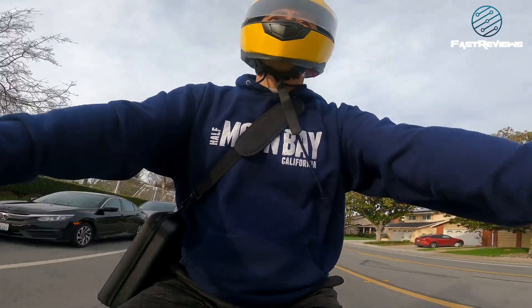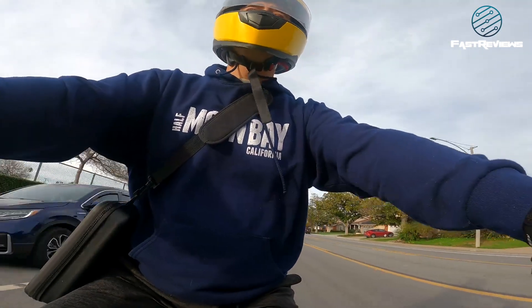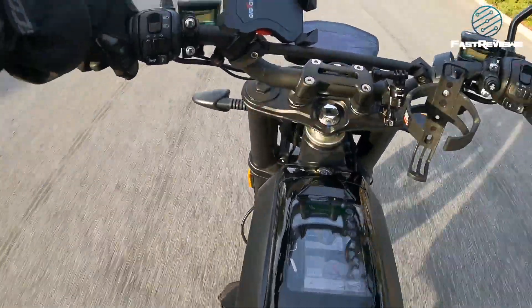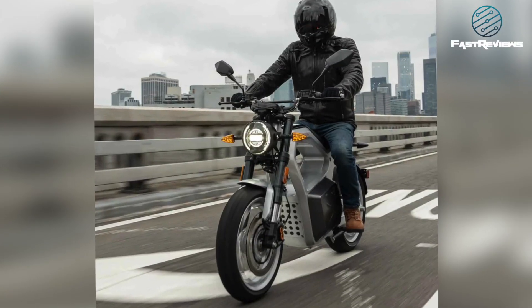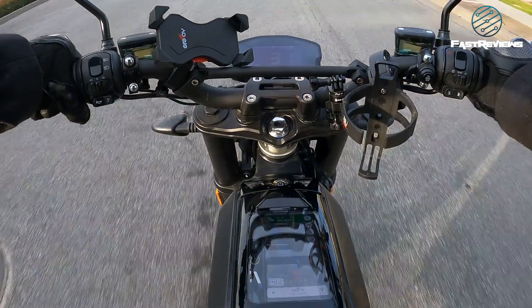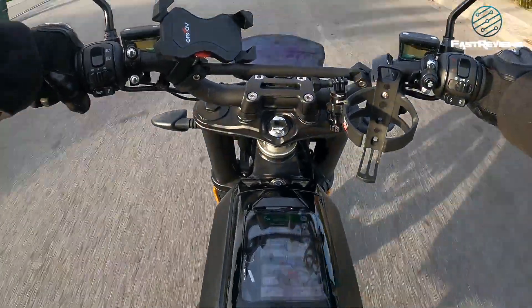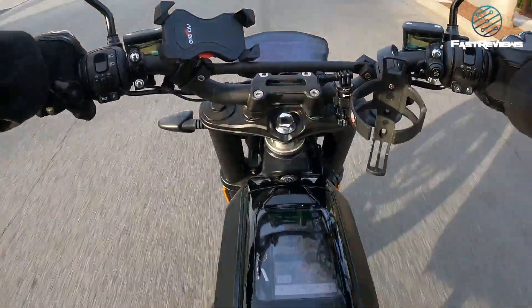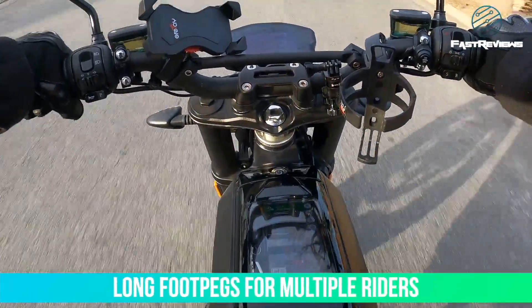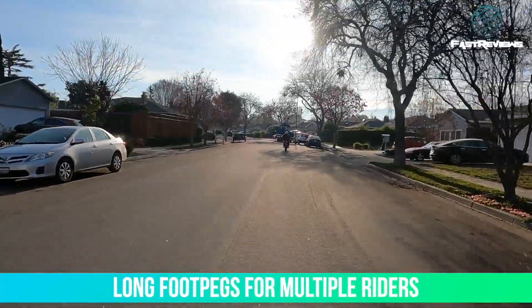The pegs are a little bit low for a bike that has a low center of gravity due to the heavy battery pack in the center. There are no passenger pegs, and my feet have about two more inches of clearance — the pegs are unnecessarily long. But they want to appeal to multiple rider sizes, so I understand where they're coming from.